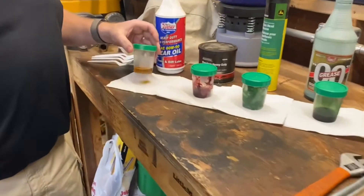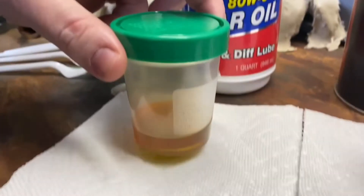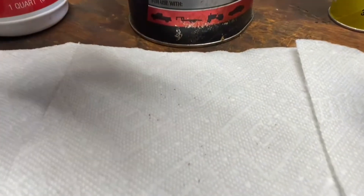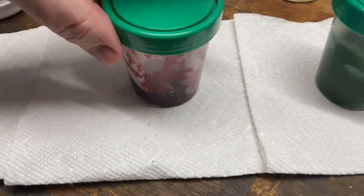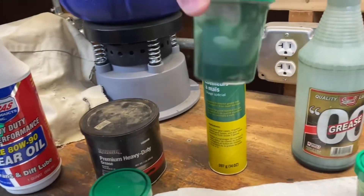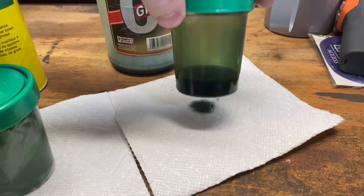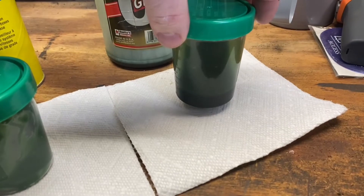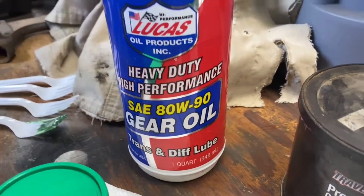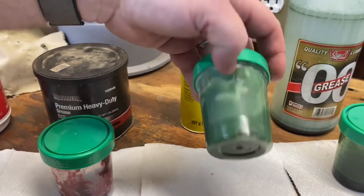First, the 80/90 gear oil — you can see that's been leaking out pretty regularly. Next, the grade 2 grease — nothing even looked to come out of that hole; it stayed in there, all dry, no issues. The single-odd grease — nothing coming out, still moves around but nothing leaked. And the double-odd grease — we've got leakage there. So the double-odd would definitely leak past a seal just like the 80/90 gear oil. The single-odd grease, which is more of a fluid grease, has no leaks — and to me that's a positive.